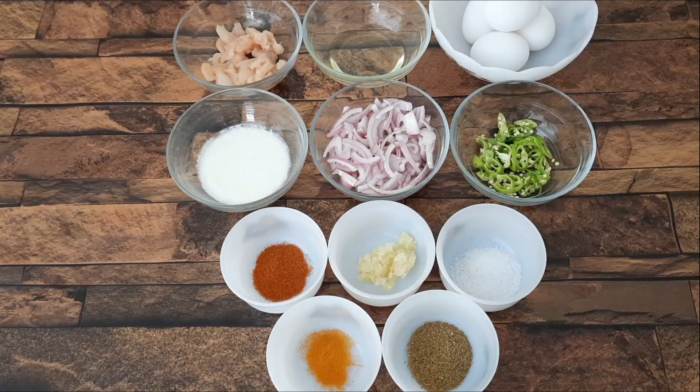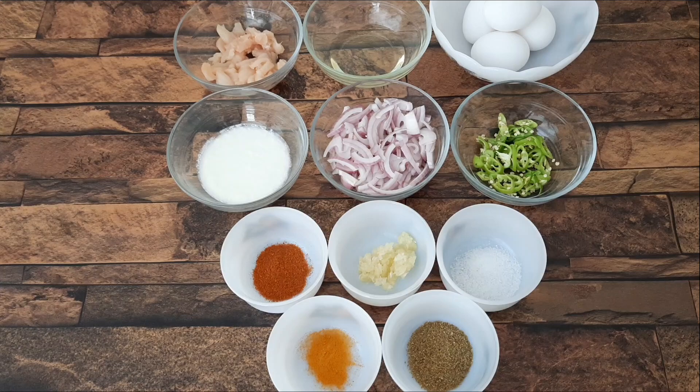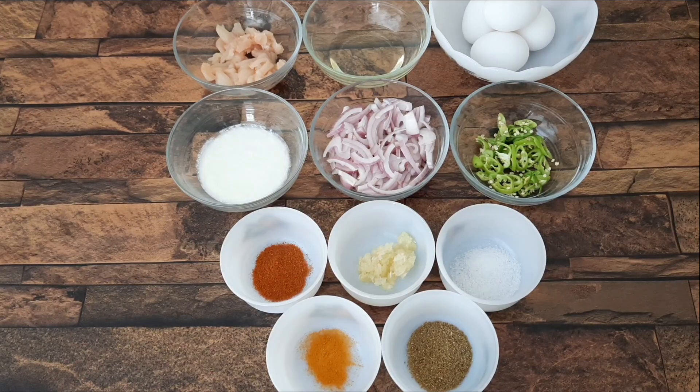Bismillahirrahmanirrahim. Assalamualaikum everyone and welcome back to my YouTube channel. I hope you will be very happy. Today we are going to make a quick omelette which is called cut-a-cut omelette. This is a unique recipe, you must try it.